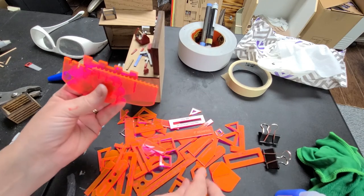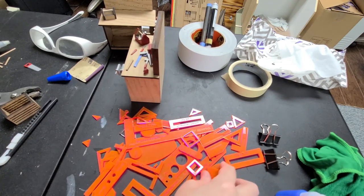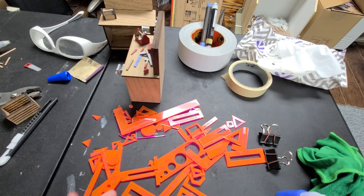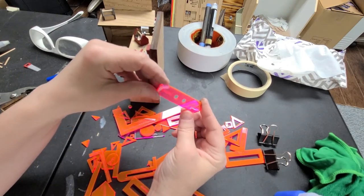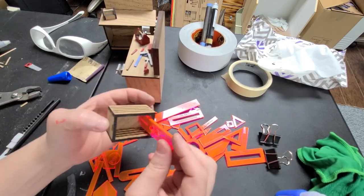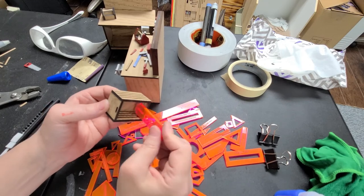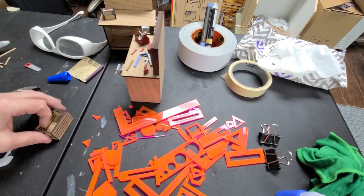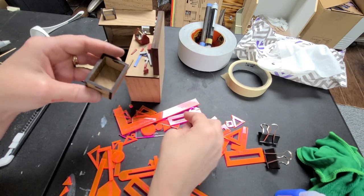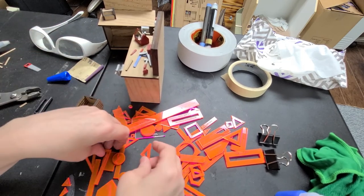These are the glue spreaders or wallpaper tools — you can use them for the outside of a dollhouse if you're wanting texture. There's a flat one, some different teeth, another flat one. This is great for using as a spacer in a drawer, and the corners are notched out so the glue doesn't stick to it. So when you stick it in there, that glue doesn't get to the corner, and you can still square up the drawer so it's not crooked. And there are some other little squares — you can hold it in like that to see if it's square.